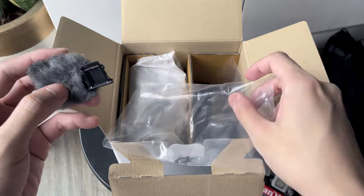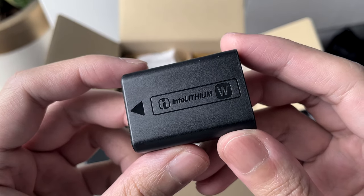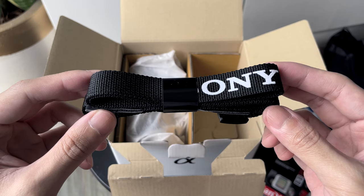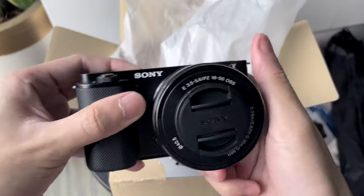Here's the windscreen that attaches to the hot shoe of the camera. Here's the battery — it's the same battery as most of the A6000 lineup. We also have a lanyard. And lastly, the camera itself.